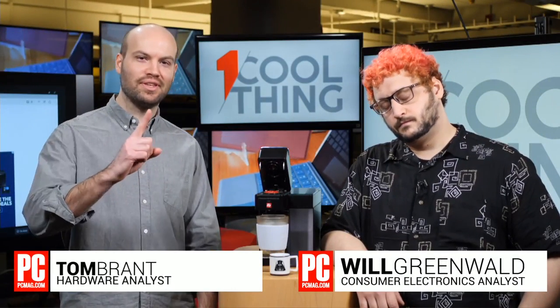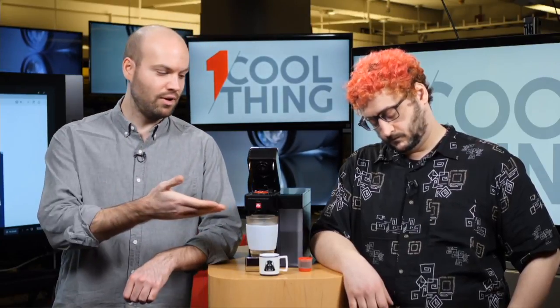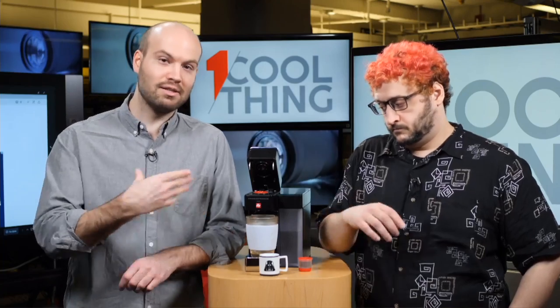Hello and welcome to One Cool Thing, PC Mag's daily show where we talk to you about one cool thing that we've been reviewing and testing out here in PC Labs. And you might be surprised to know that we test coffee.